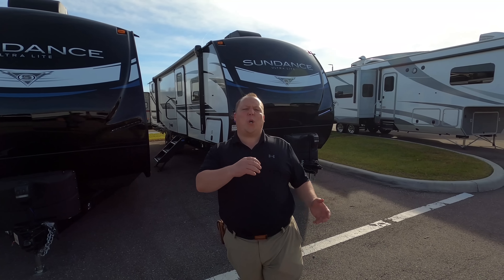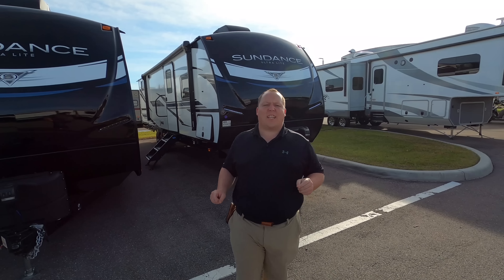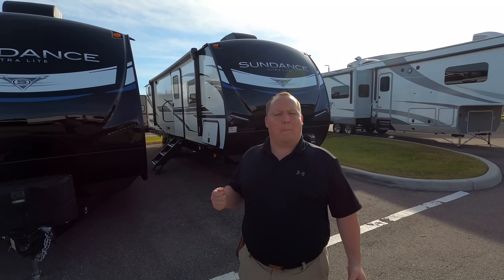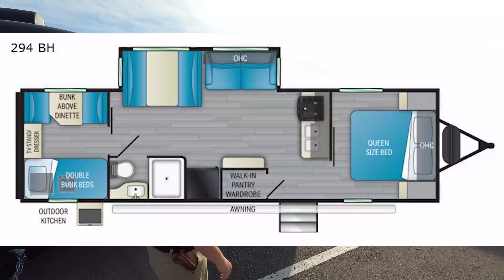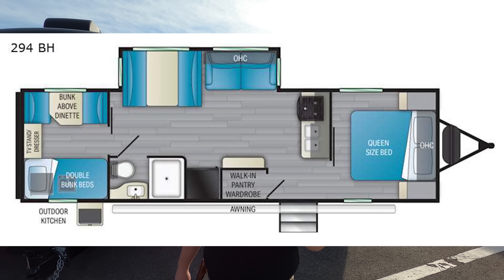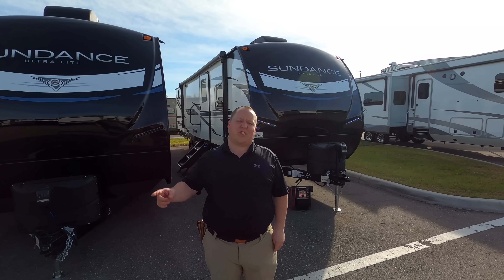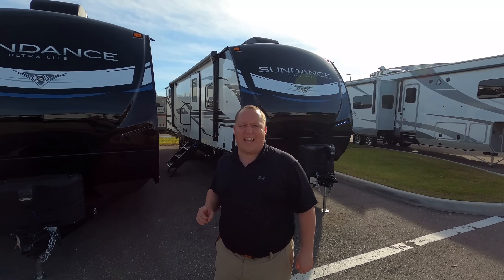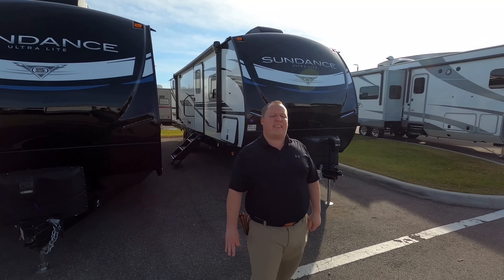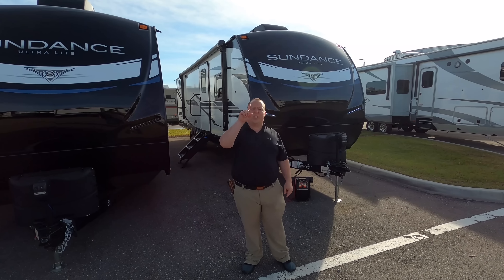Hey everyone, I'm Matt, welcome back to another video. Today I'm super excited — we're taking a look at a higher-end but still ultra lightweight bunkhouse travel trailer. This is a 2021 Heartland Sundance model 294BH. We're going to look at the outside features first, then the inside features, then we'll give you three things we love and three things we dislike about it.